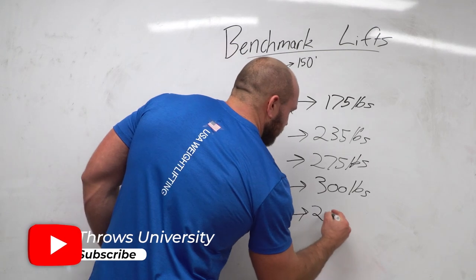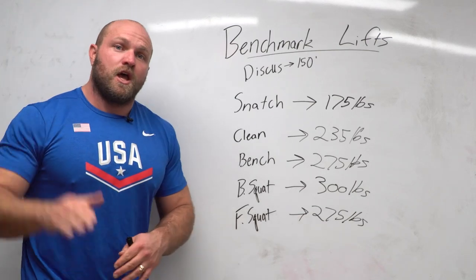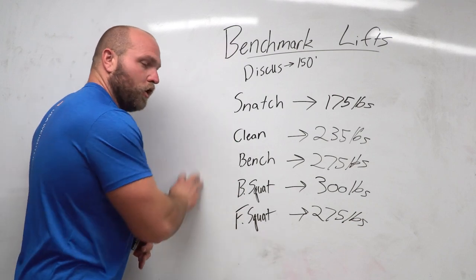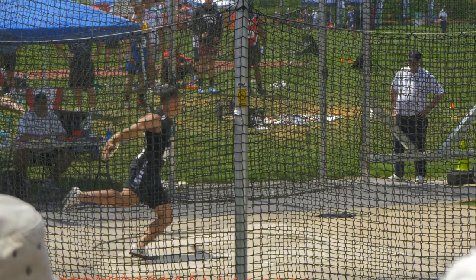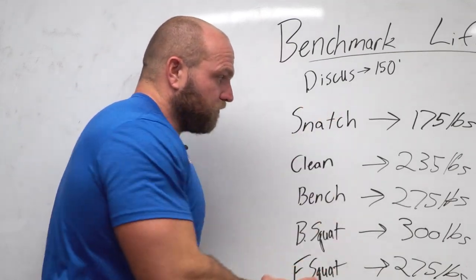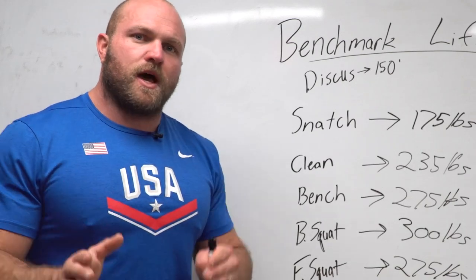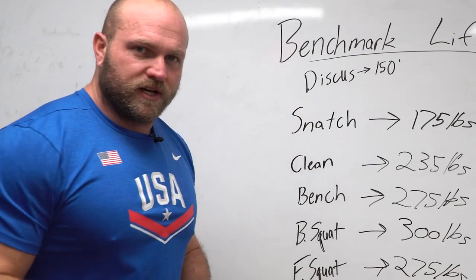If you can front squat 275 pounds, you're going to be able to smash 150 feet. Smash 150 feet and you're medaling at your state final — and suddenly college coaches want to know if you can throw 170 or 180 feet. All you've got to do is get back to the board, lay out those goals, lay out that program, and start working your butt off that off season. Head over to throwsuniversity.com for a strength training program or your copy of the Ultimate Thrower's Assessment to become a better thrower long-term.